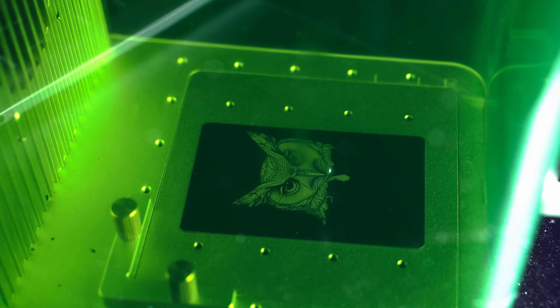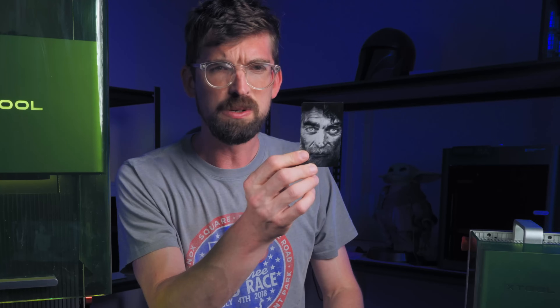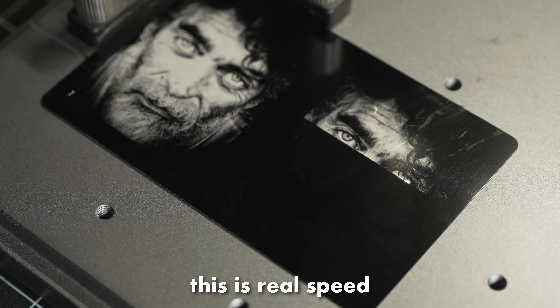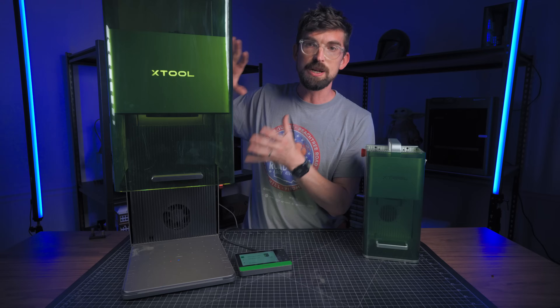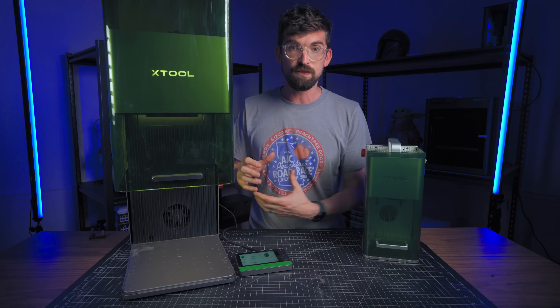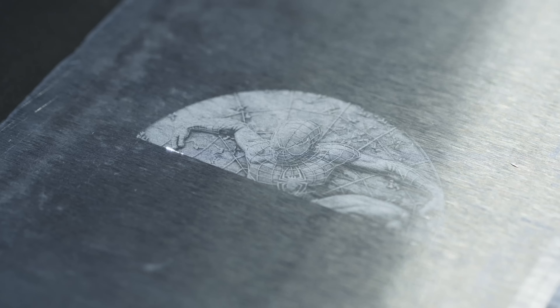Let's talk about what this machine is excellent at, and that is primarily engraving. Just like the original F1, this is an awesome engraving machine. One of my favorite things to engrave to test out are these black aluminum cards — they do a really good job with a reverse image. I cranked the DPI up to 800 and it's doing an incredible job. Both machines will give you an engraving result, but the Ultra will do it much, much quicker — especially in the business context of throughput, meaning how much batch work can you do quickly to sell.